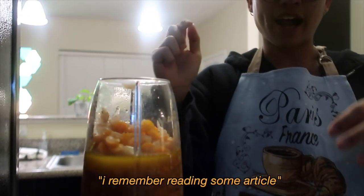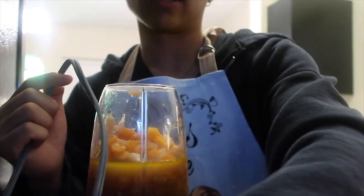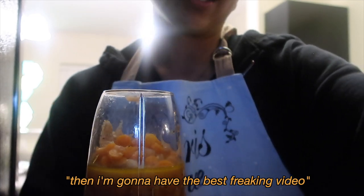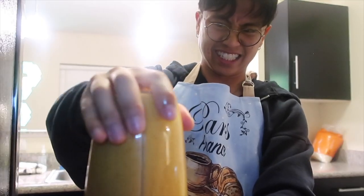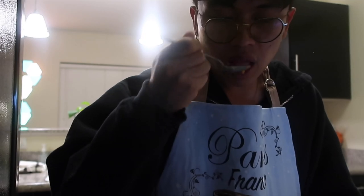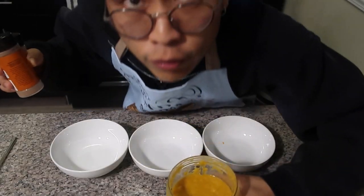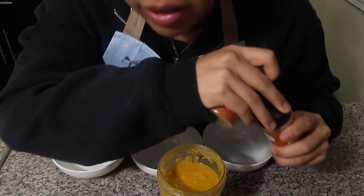I think this is going to explode. I remember reading some article that said if you blend hot stuff it's going to explode the blender. But if it does, then I'm going to have the best video ever. Okay, it's giving. I know exactly what to add — just a few more seasonings because I think it needs a little bit of sweetness.